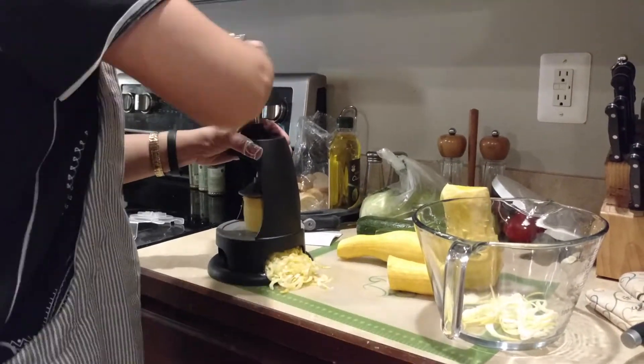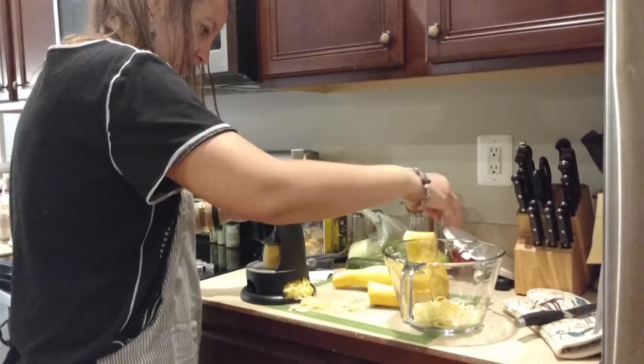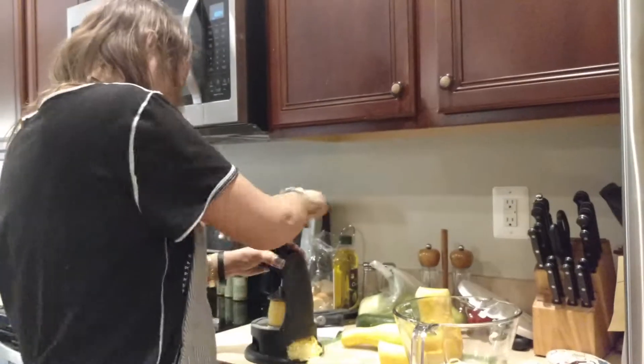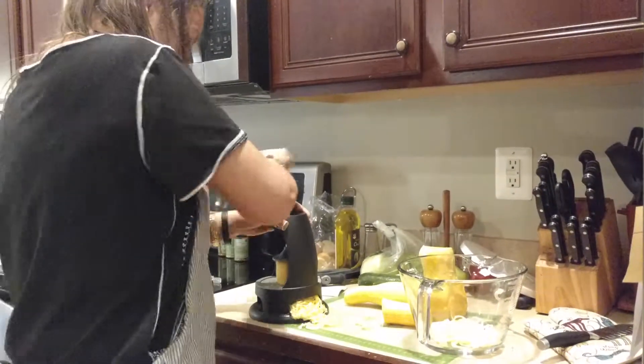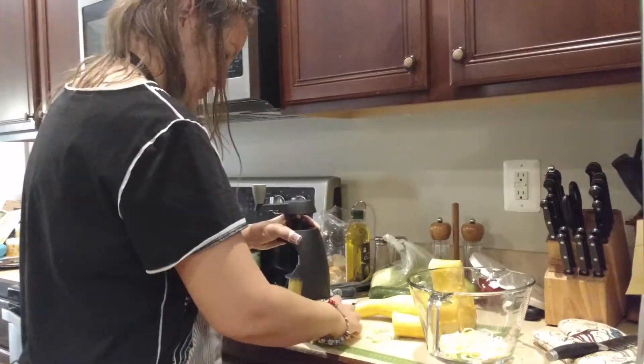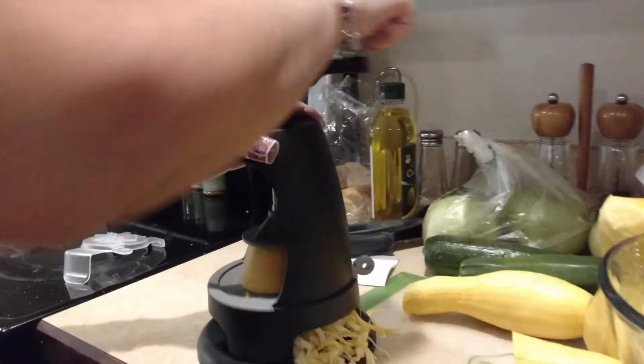I just chopped the yellow squash in half, so I've got some yellow squash going here. We can use the other side, and I'll show you how big the veggie noodles get with that with the other one. I'll put that away and put them on here, because I'm going to show you what I'm going to do with these later.